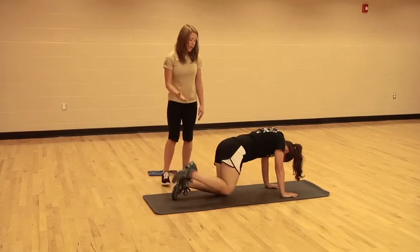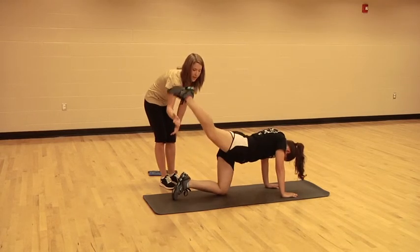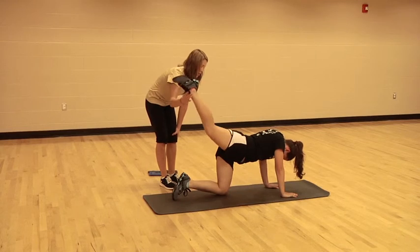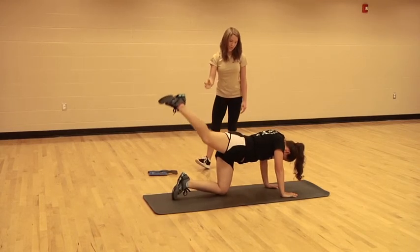You can add ankle weights to make it a little bit harder. You can also keep that leg in the air and pulse it up — little pulses. Three, two, one. Good job.